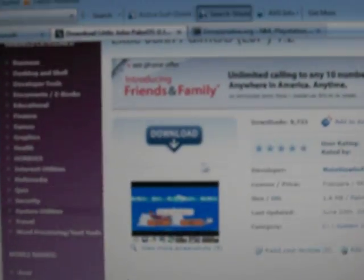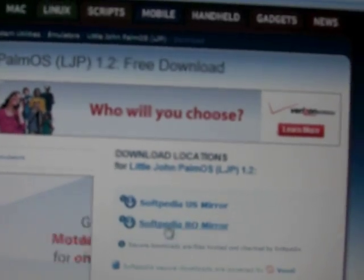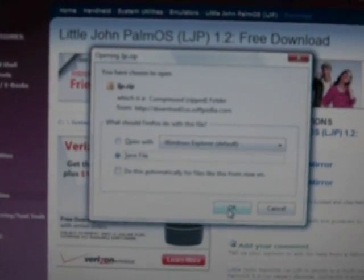From here, you go to the top and you click on the download button right there. Click download. And then from here, on the right side, there's going to be SoftPita US Mirror and SoftPita RO Mirror. If you live in the United States, click on SoftPita Download. Then click Save File and click OK — it should download right there.